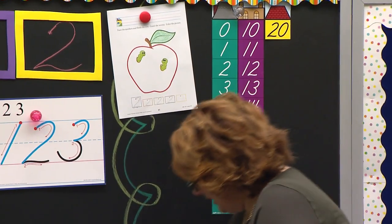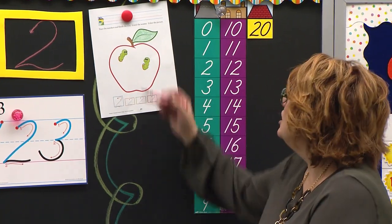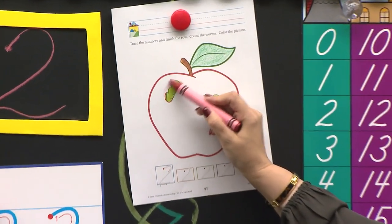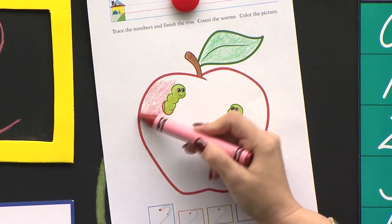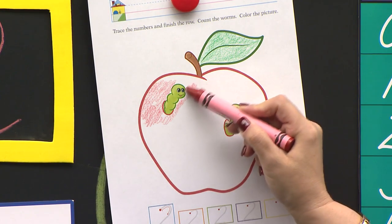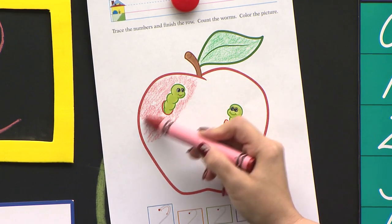I need my red one. Now I know that I have two little inchworms, and I don't want to color on my inchworms. So I really have to be careful around them. When I color neatly and carefully, I'm going to try to color around those inchworms so I don't get my cute little inchy inchworms red. They don't want to be red — they're green. They want to stay green.